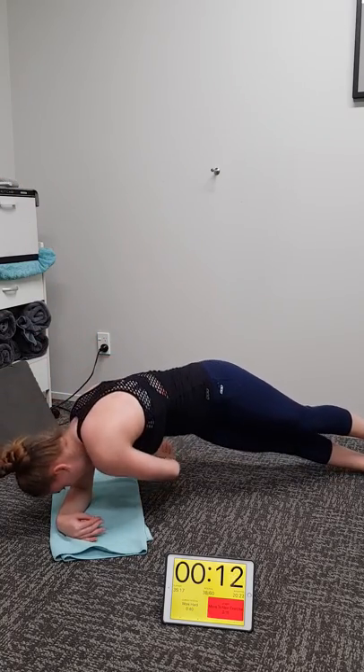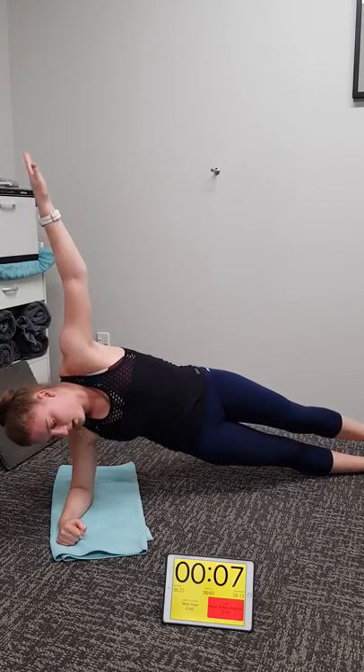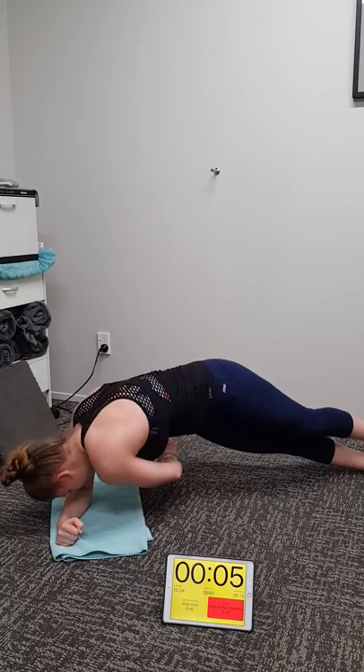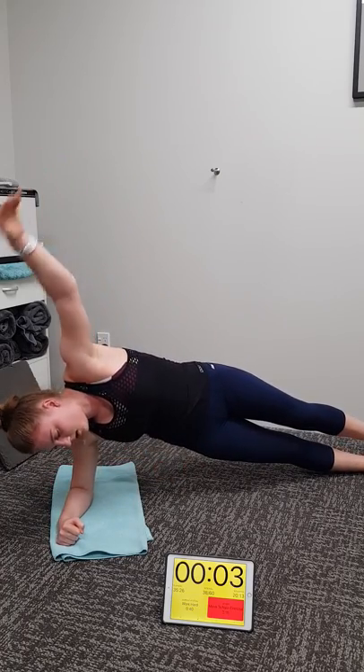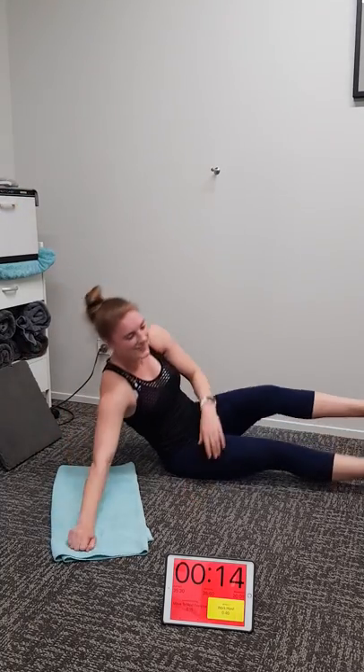Nine, eight seconds to the end. Hold your form. Three, two, one. Well done Michaela, well done at home guys. Enjoy your day, stay safe, and we'll see you next time.